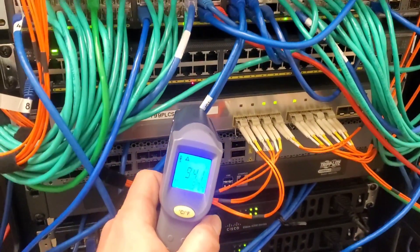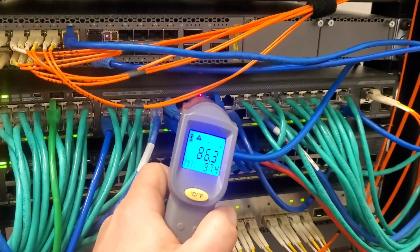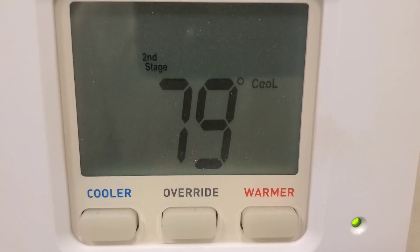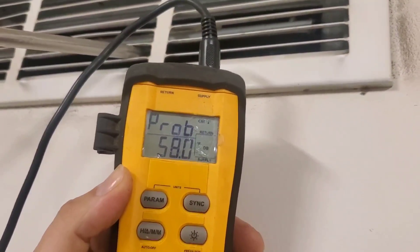In this server room everything is pretty hot — got 90, 85 degrees on equipment. It's critical we keep all this nice and cool. It's 79 degrees in here right now. Temperature coming out of the supply vent is 58 degrees, so we've got a really good temperature split.